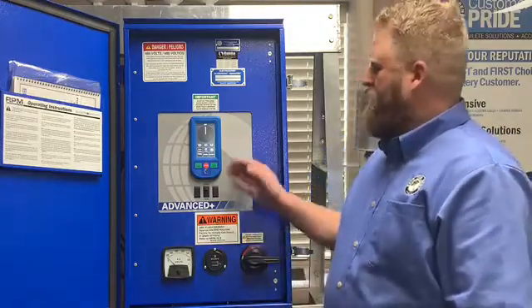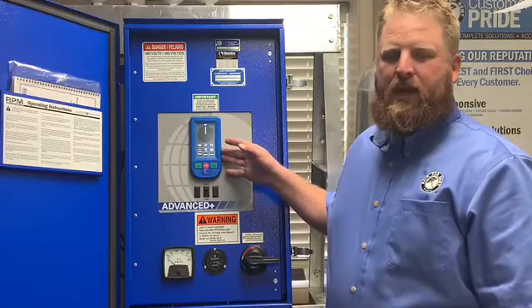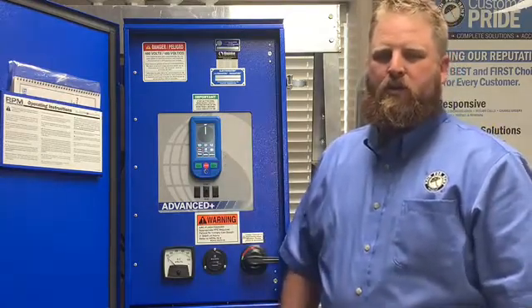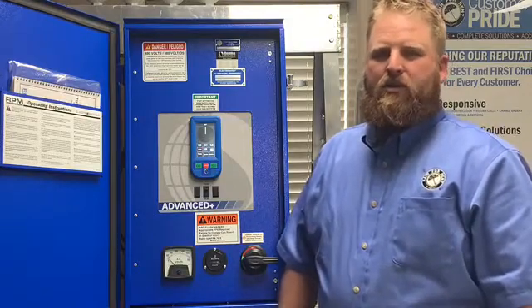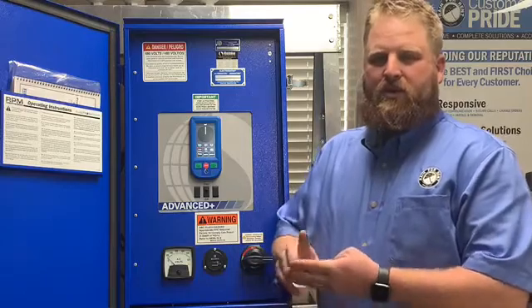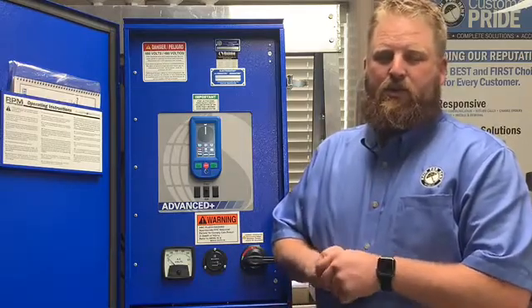The new format that you'll see is the new 4.3 inch fully customizable touchscreen. It allows you to customize the controls of your pivot for you the grower to the crop that you're going to be producing, and it allows you to set all of your end guns, your sectors, your second end gun, chemigation, and also barricades easily through a touch format.